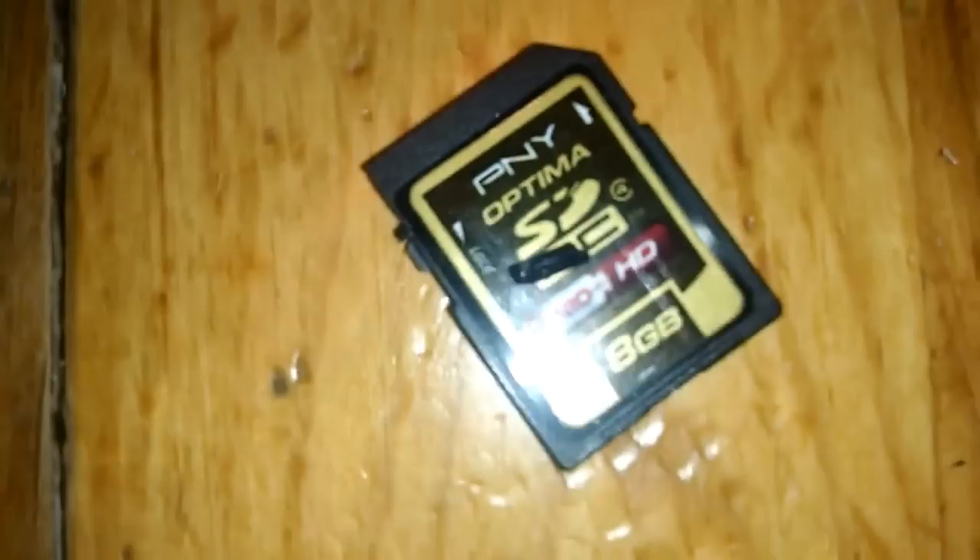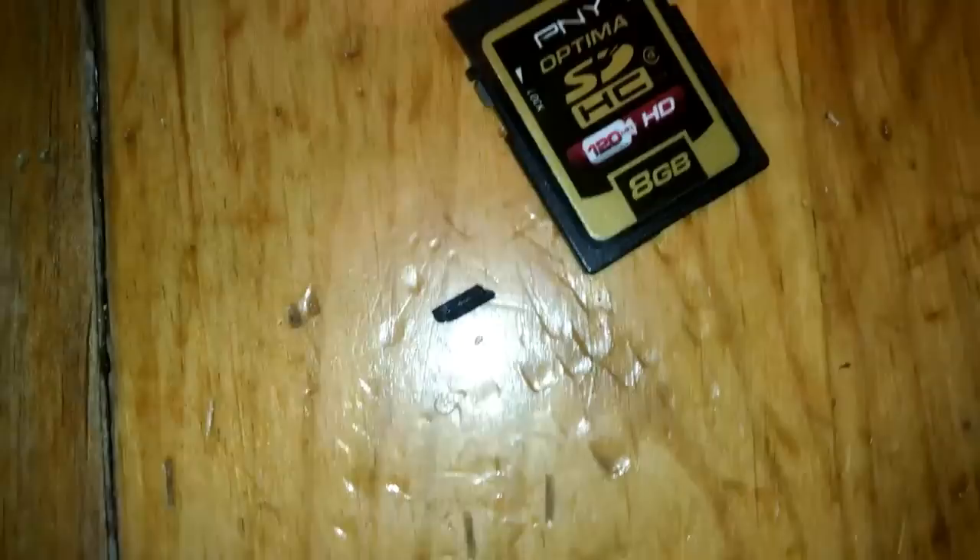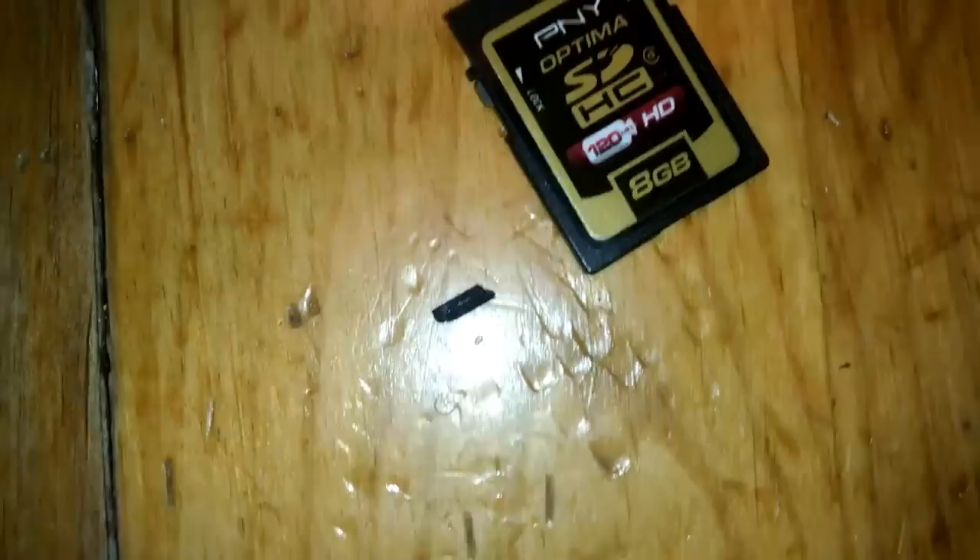It's pretty annoying that that dumb little piece can cause so much headache. We've had this SD card for a long time. I kind of want to say get a good quality SD card, but I think that's just something that was going to happen no matter what. Anyways, hope that helped somebody out there. See you guys!